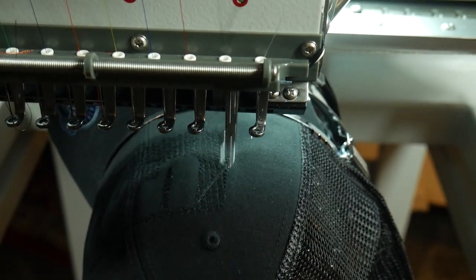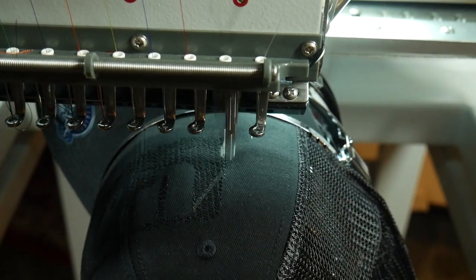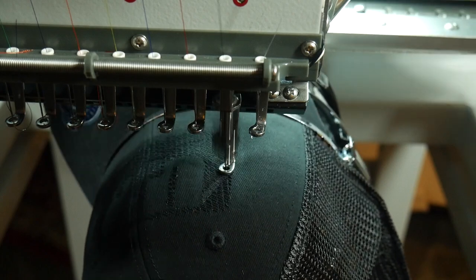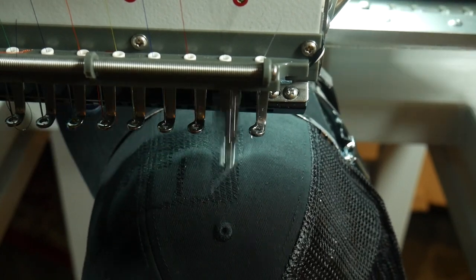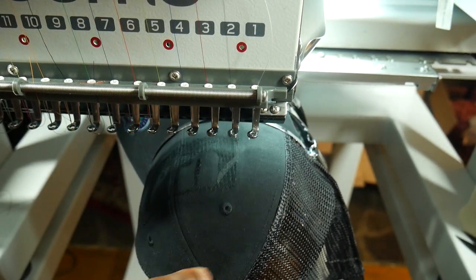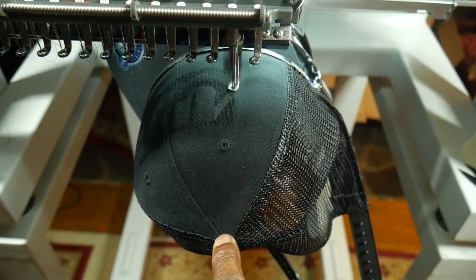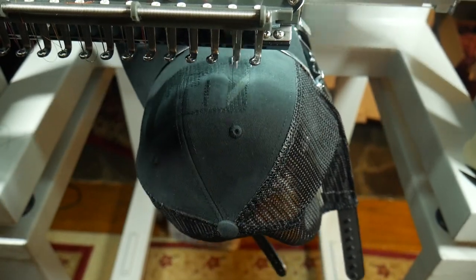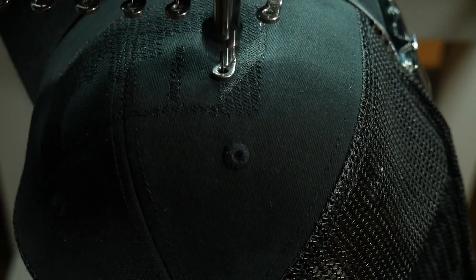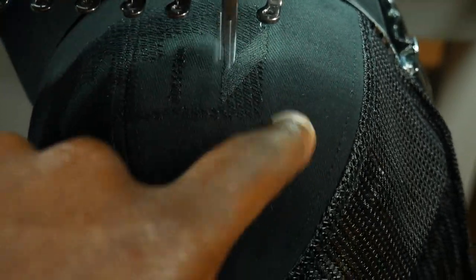I really need to tell you guys this trick and show you. Basically, the only thing you have to do prior to hooping your hat is real simple — run some water, literally put some water in your hands and dampen the whole top of the hat. You guys can see right here the whole top of this hat is damp, and when you dampen the hat it reduces the bounce, and that will enable you to keep a lot of your registration.